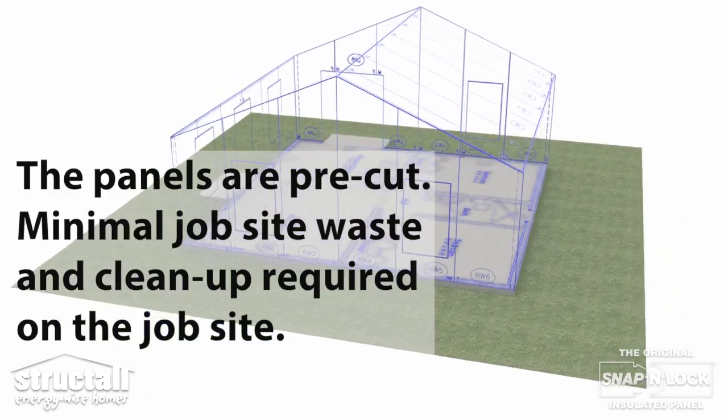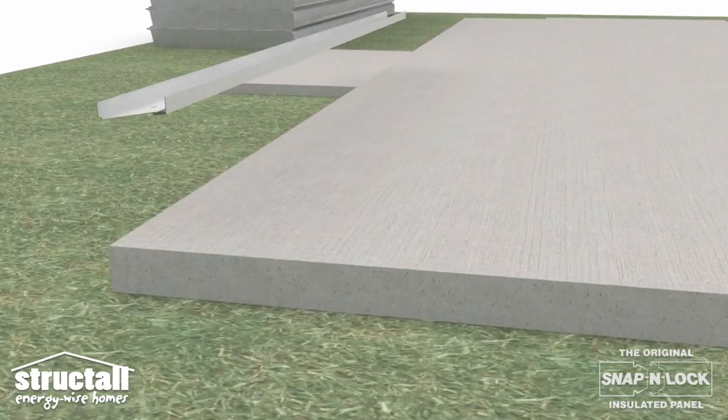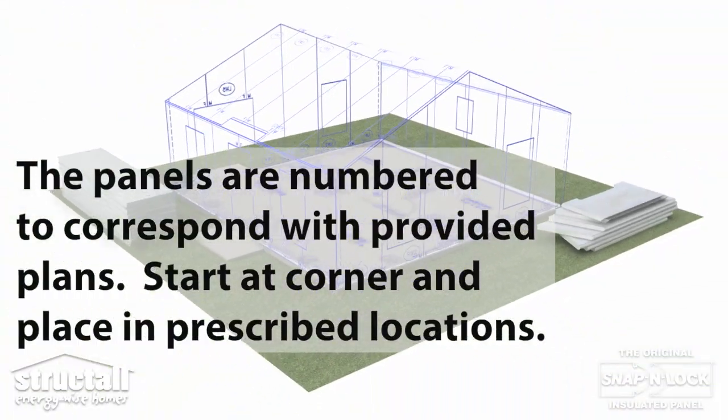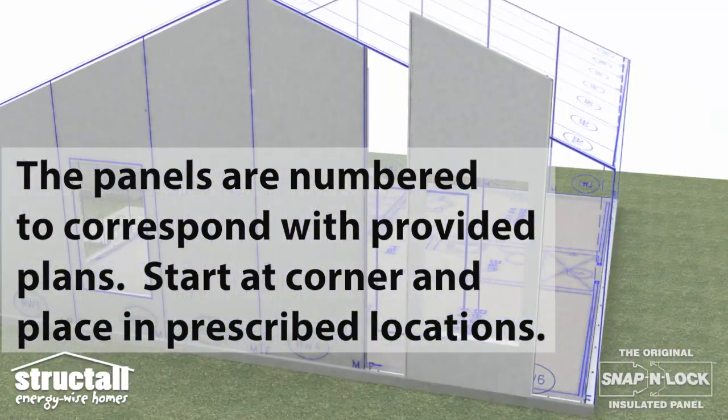Panels are pre-cut. Minimal jobsite waste and clean-up are required. First, install the base channel. The panels are numbered to correspond with provided plans. Start at the corner and place in prescribed locations.